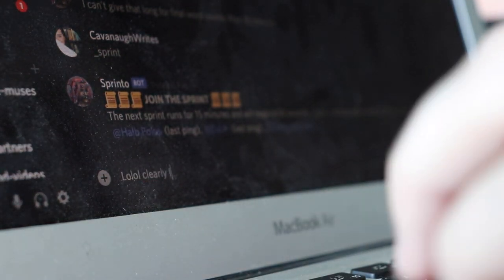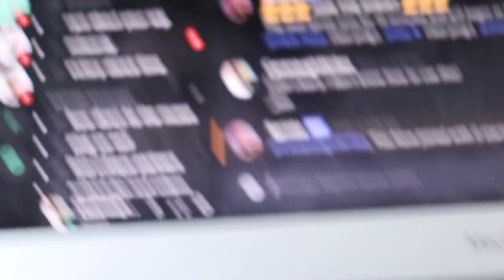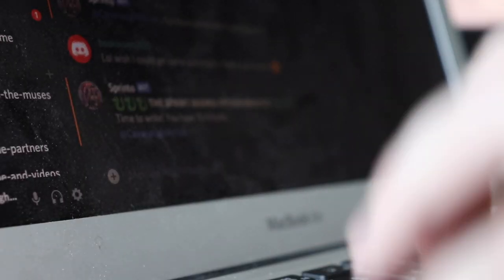Sprint for 10 at 40, and time is 50. It is 9:38 right now. I hope I did it wrong. Oh no, alright — 15 minutes, I guess. I joined with zero starting words. The sprint began. 15 minutes, time to write.